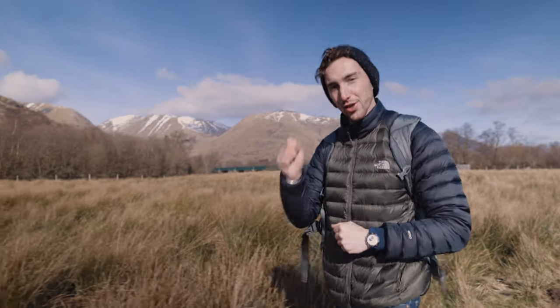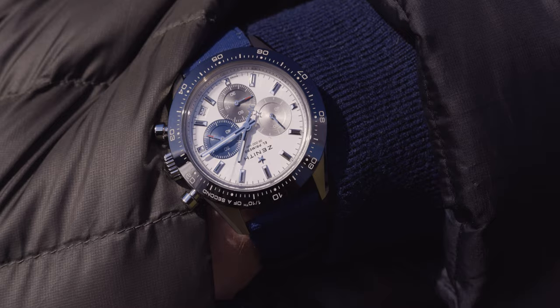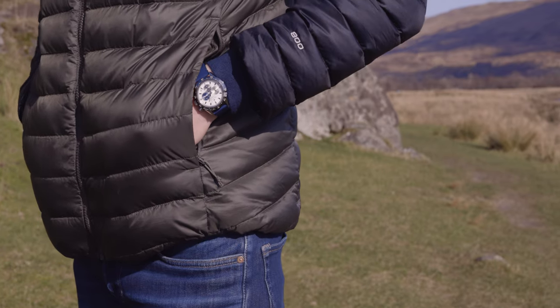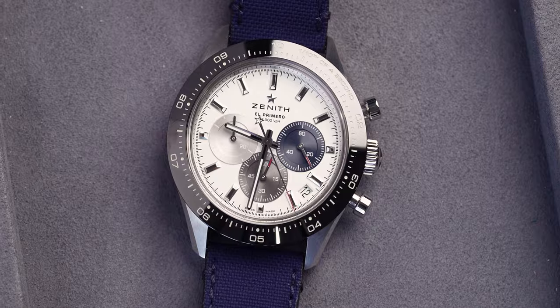On the wrist at the moment is the Zenith Chronomaster Sport and I think this is the Rolex Daytona alternative. Welcome back to the watch vlog at Chisholm Hunter. We're finally back out and about. My name is Harrison and to be honest I've been looking for a Rolex Daytona for a while.